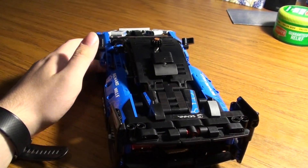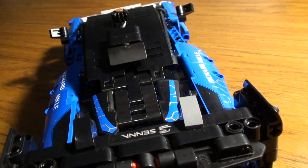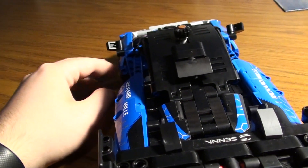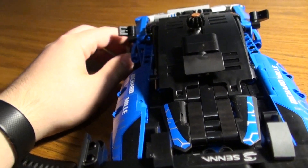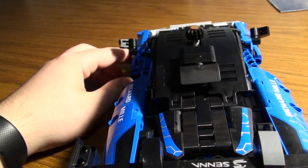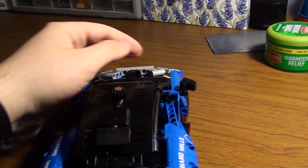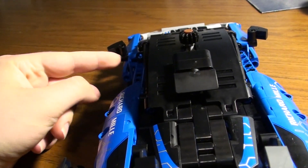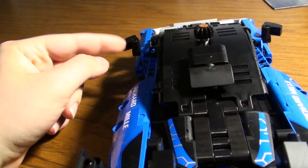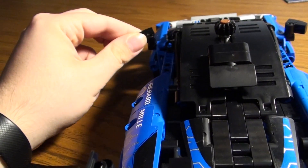I also think the 1x3 pieces - the 1x3 axles - the one side has a flat like a stop. I don't think that's really cool. The mirrors could have been permanently onto this black piece. Those could have been permanently connected without having to do the floppiness.